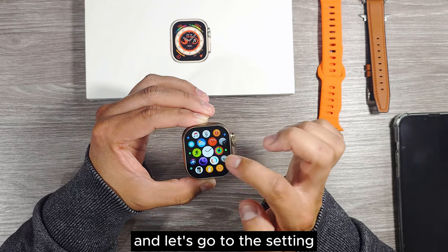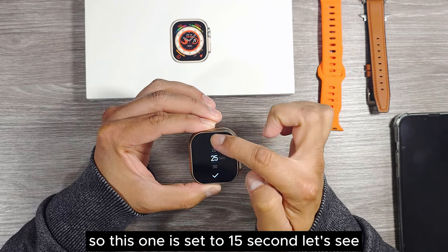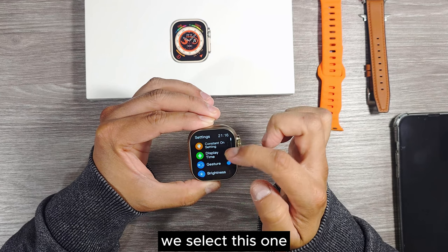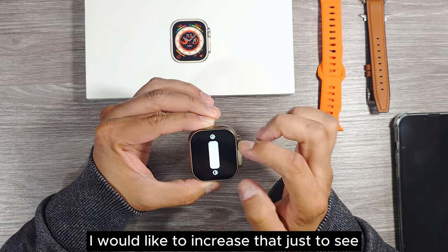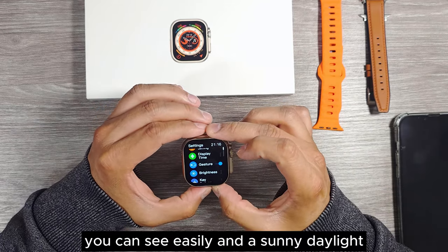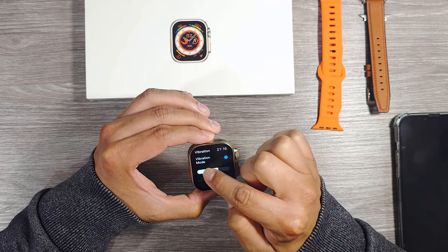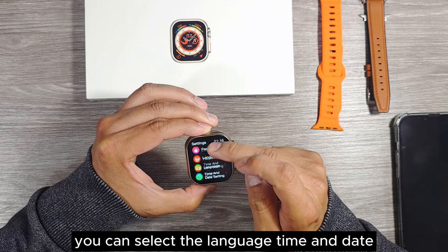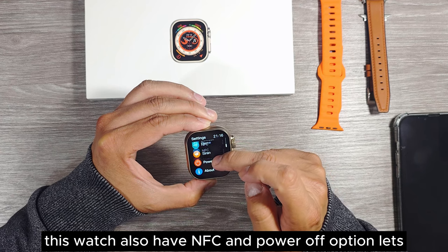Let's go to settings and check the display time — it's set to 15 seconds. The maximum setting we can do is never, so let's select that. The brightness is at 50%; increasing it, it is quite bright and you can see it easily in daylight. You can also adjust the vibration mode, set do not disturb, select language, time and date, connect with your phone. This watch also has NFC and a power-off option.